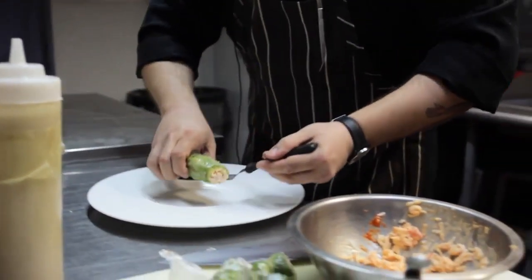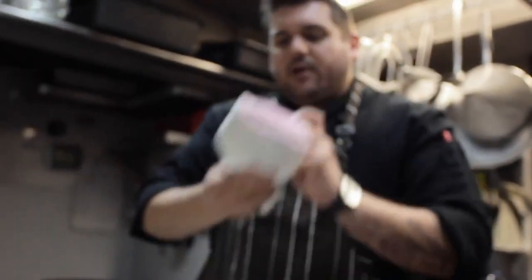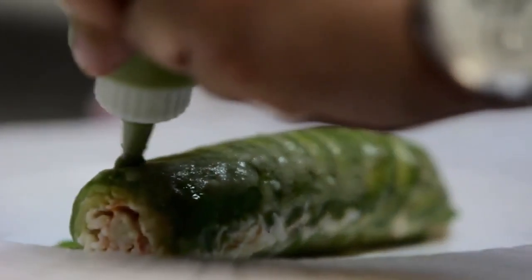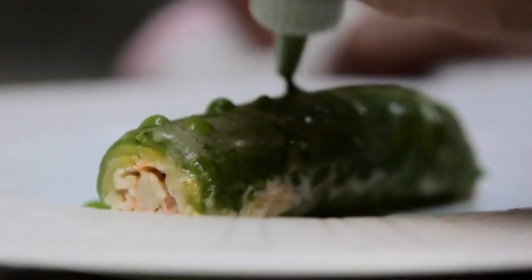So we got our plate right here and we cut it just so it fits almost perfectly. Then what we do is take a little bit of this right here — this is also more shiso, it's a shiso pea emulsion. It's basically just fresh peas, blanched and shocked, which is hot water and then cold water, then pureed up with a little bit of shiso leaf, a little bit of lemon juice and water. Let's get a little dab right here, and then a couple dots on the actual product.